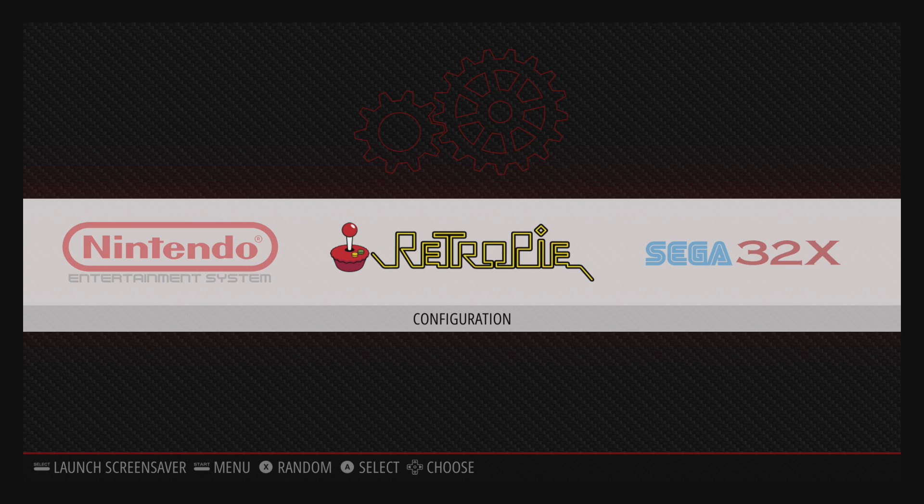This is called the Bezel Project. It's for RetroPie. Hopefully they add this for RetroArch on PC later on, but right now there's a script to install this. Have you ever dreamed about having a custom bezel for every game? Well, now your dream has come true. The devs over there might be a little insane for creating these mini bezels, but I want to give them a big shout out because this is amazing.